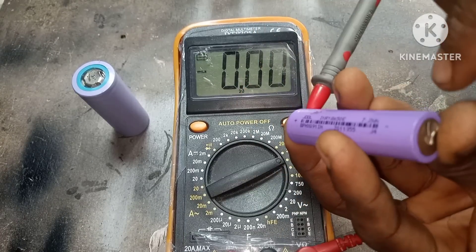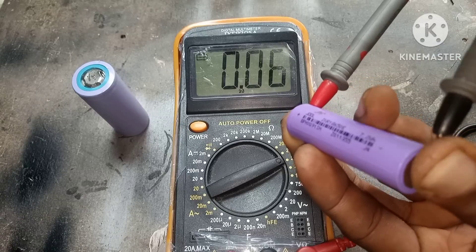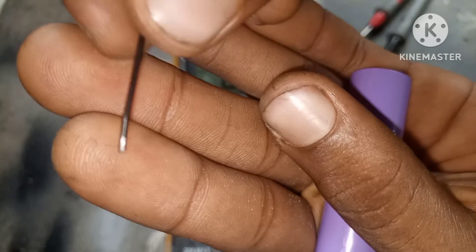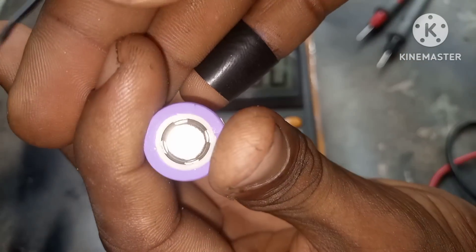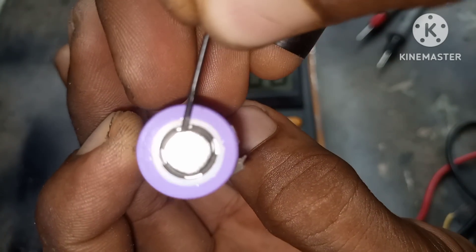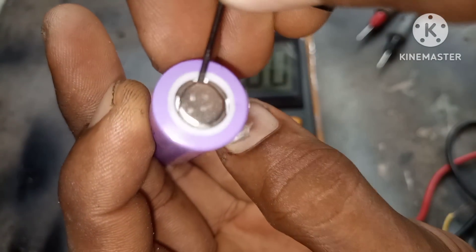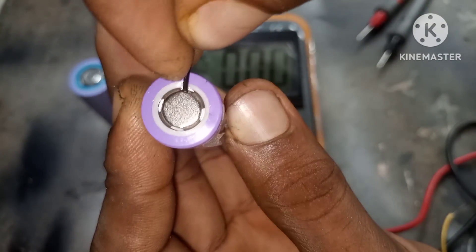Now we're going to do this for the 18650 lithium-ion battery. As you can see on the emitter the battery doesn't work. We're going to use this flat tool to press downwards against the CID — remember not to punch a hole through the CID or else you lose the battery. Also remember to do this in a well-ventilated area because the gas coming out of the battery is highly flammable.